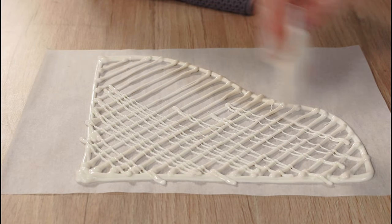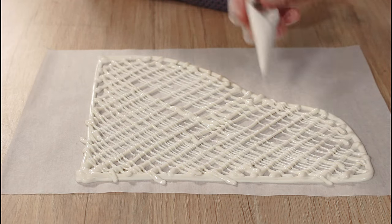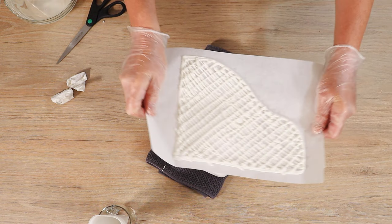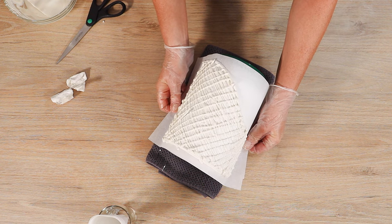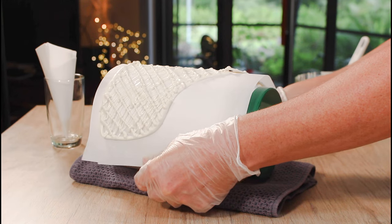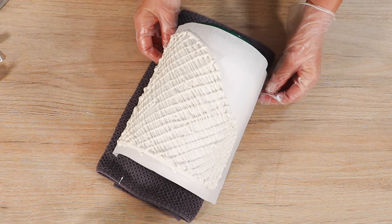Speaking of set, this chocolate started to set really fast, so be sure that you work quickly, or even do the latticework while it's on whatever you're using to get the shape. I used a protein powder bottle because that was the best thing I could find that would resemble the curve of a cake.